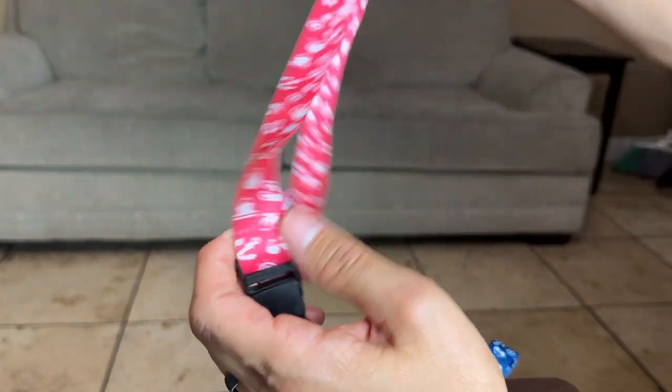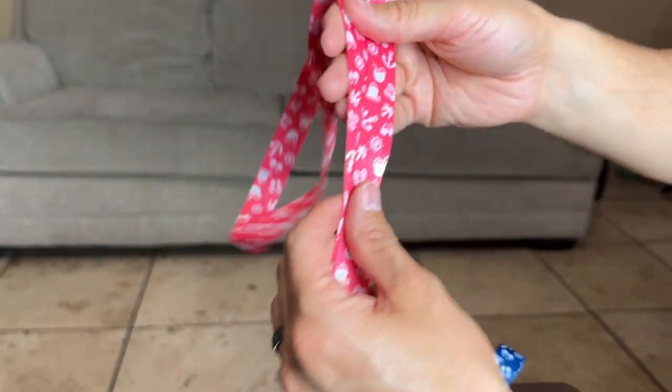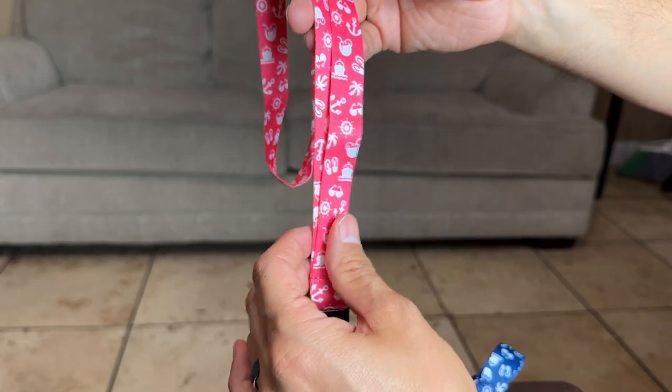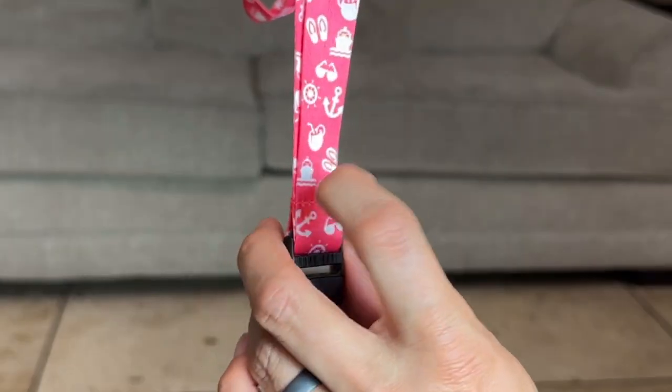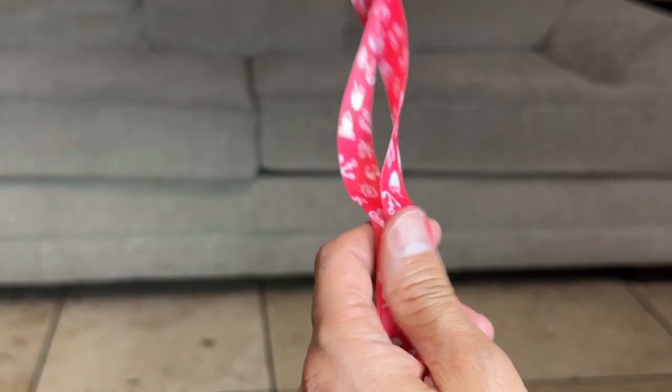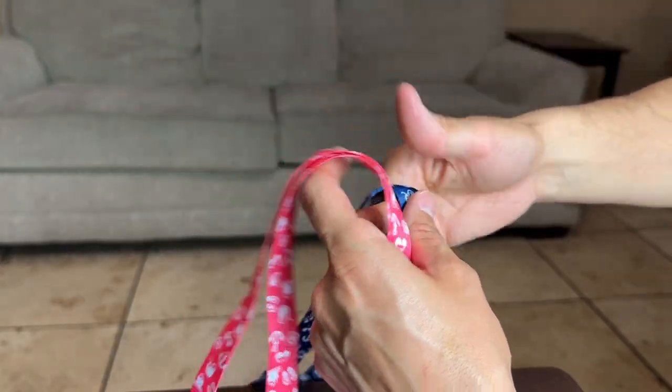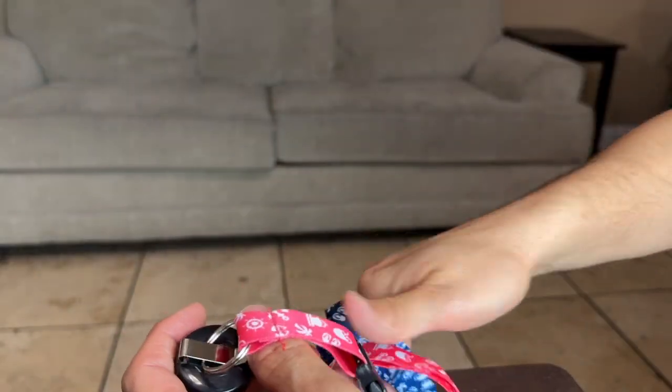Let's check out the design. It has anchors, palm trees, sunglasses, and some drinks over here. I really like the style, and of course we've got different colors so we know which one's mine and which one's the wife's.